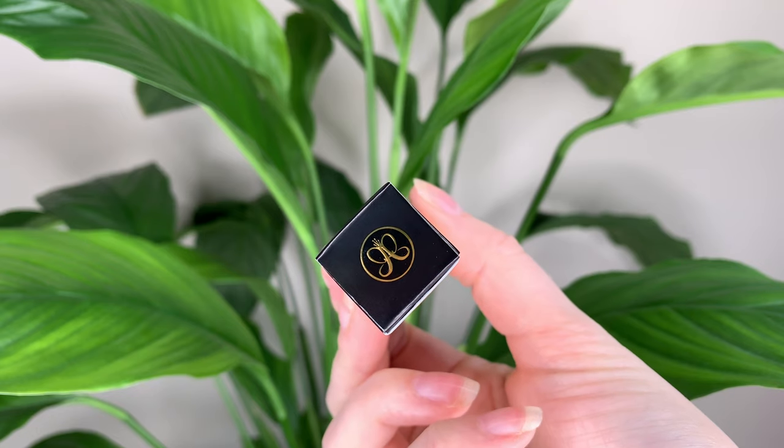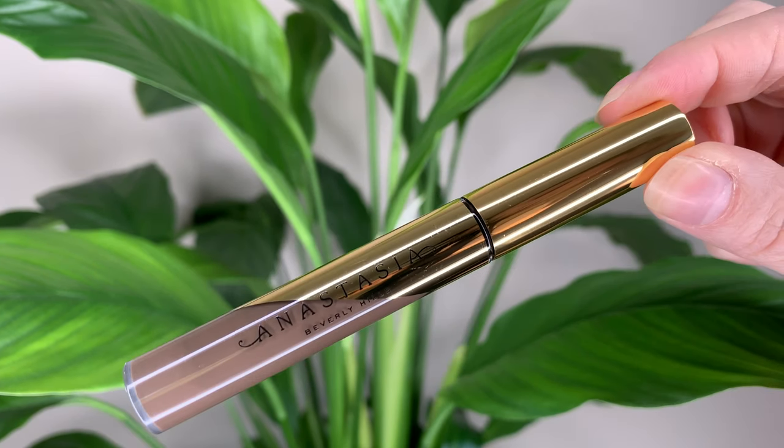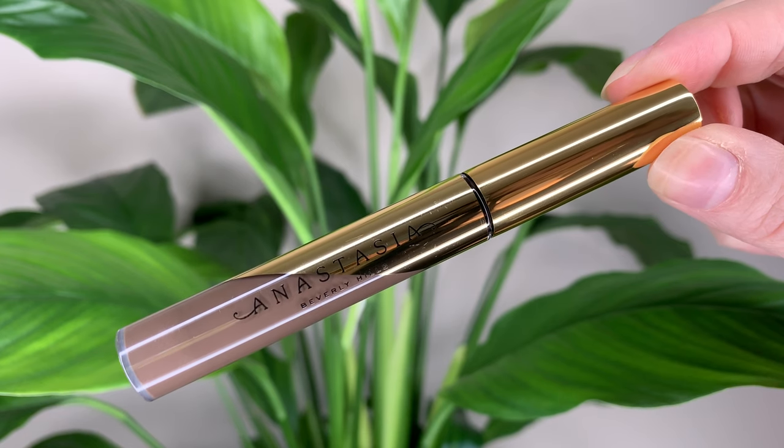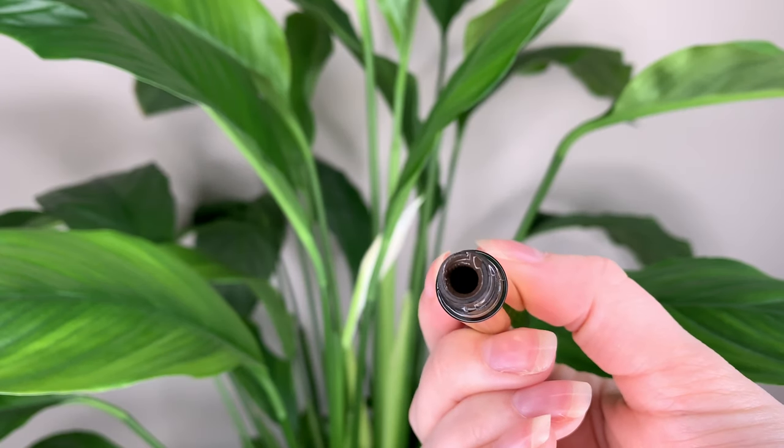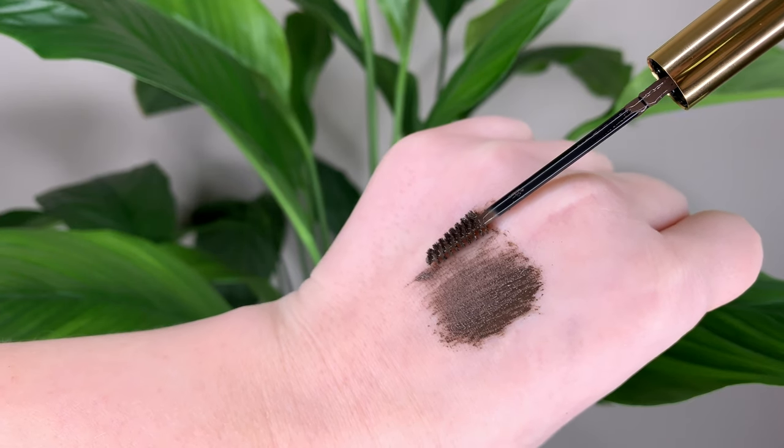This is 23 Canadian dollars or 18 US dollars and you get 4.4 grams or 0.155 ounces of product — three decimal places, they are getting accurate. It comes in 11 shades. I got the shade medium brown, which is the one I use in the Brow Wiz and in the original Dip Brow pomade. It's advertised as a highly pigmented, long-lasting brow gel that lasts up to 12 hours. They say it can be applied to your skin as well as your hairs.